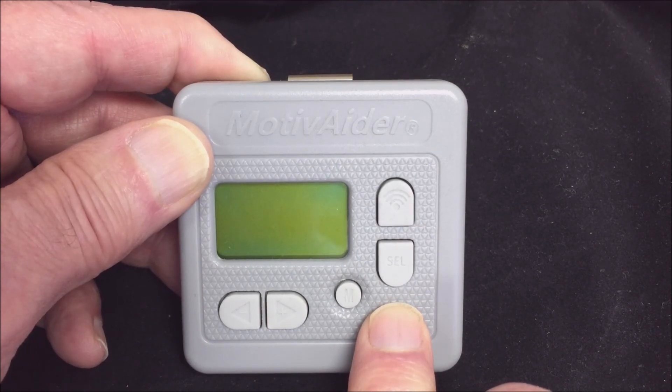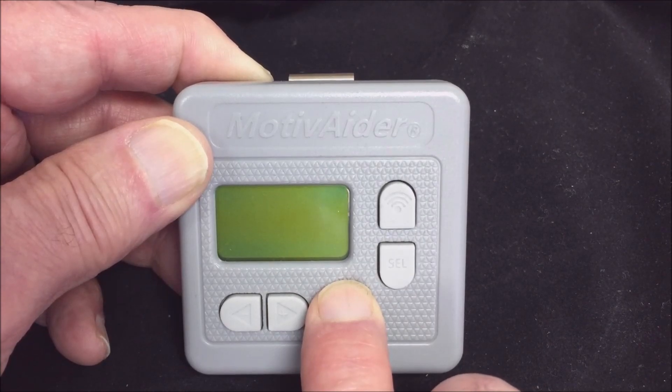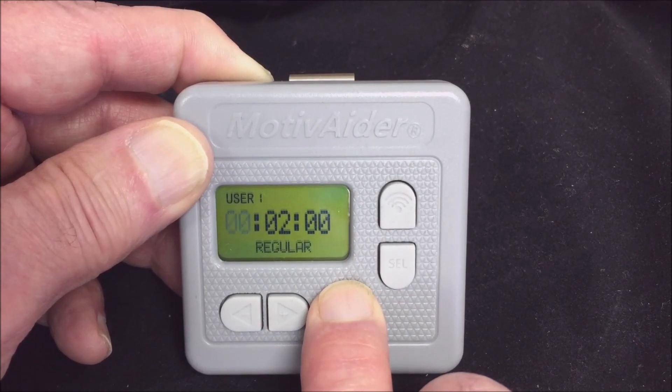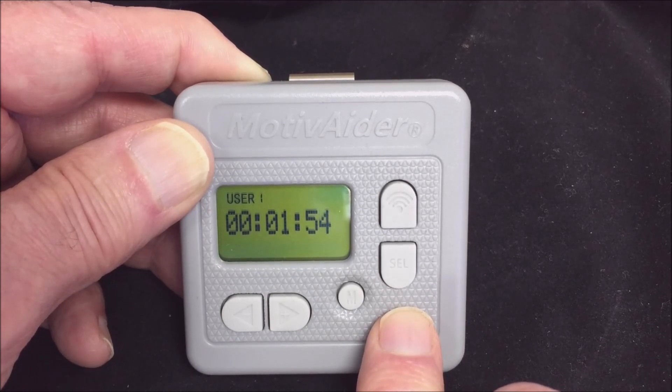When you're ready to start prompting again, first press and hold M until the home screen appears, then press and hold M again until you see the countdown. The motivator will remember the last time interval you set and will keep using that time interval unless you decide to change it.